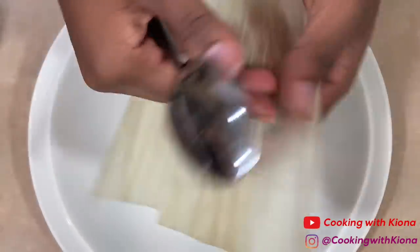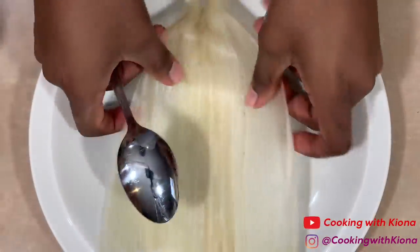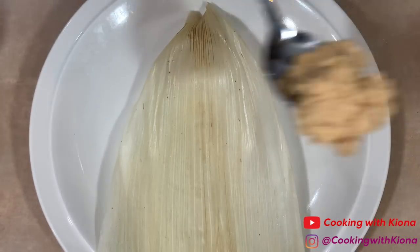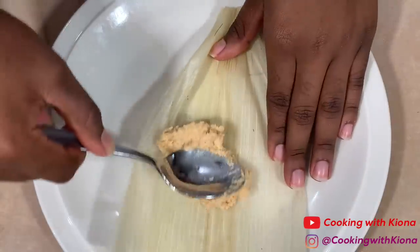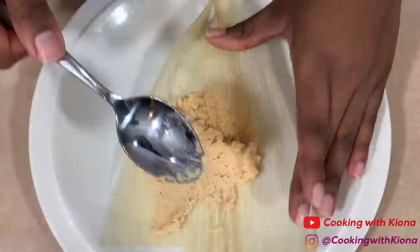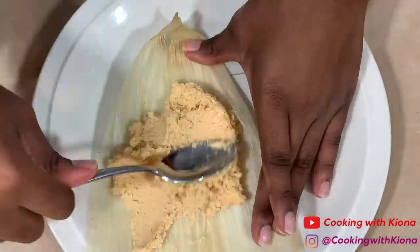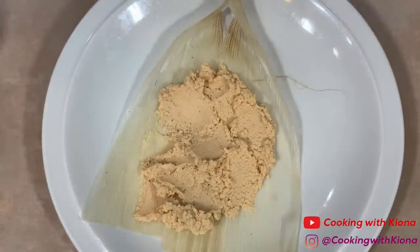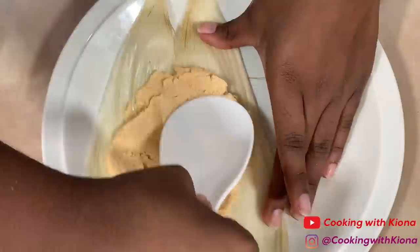We're going to begin by taking a corn husk and laying the rough side down. We'll be adding our filling on the smooth side of the corn husk. Add your masa and spread it out into a nice moderately thin, even layer. Make sure you don't add masa to every inch of your corn husks — leave some room on the sides and the bottom.